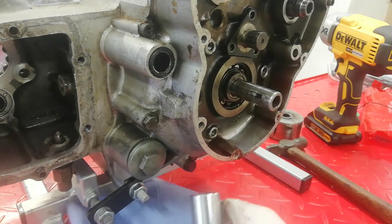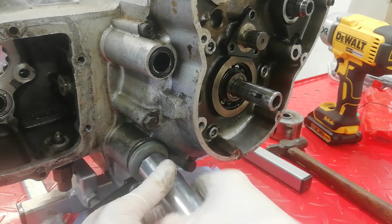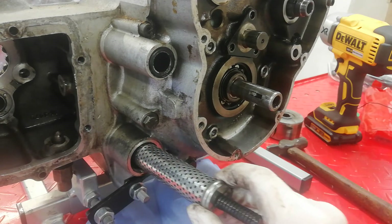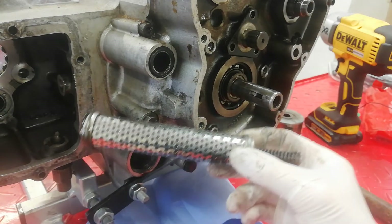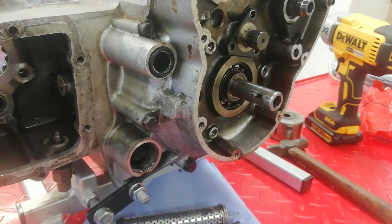The very last thing I'm going to do is remove the oil filter. It's a 15/16 spanner — socket comes off with the spring behind it and the long oil filter. That's the oil filter out of the bike. That's as far as we're going to strip it — we'll take the whole thing off the engine stand, move it onto the bench, and then start splitting the cases.